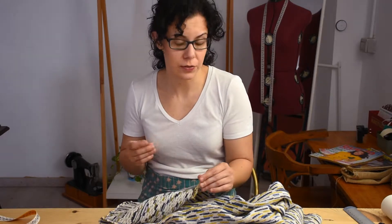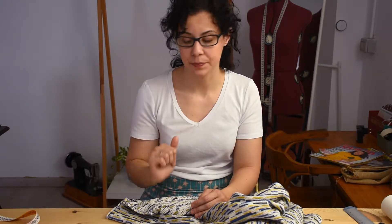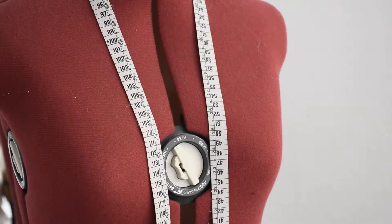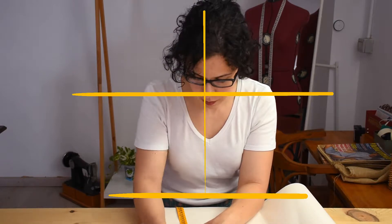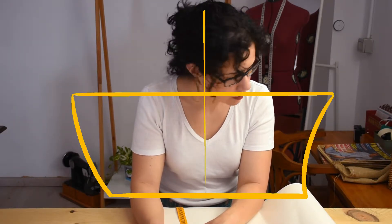The first thing we're going to do is measure ourselves — it's a bit difficult but there's no way around it. We're going to measure chest, waist, and the length of our back from neck to waist. The most difficult bit will be to figure out how the sleeve measurements work. We're going to measure from the top of our shoulder to where we want our sleeve to end, then from that end to our biceps and then around both measurements.